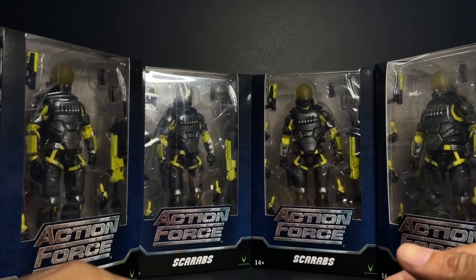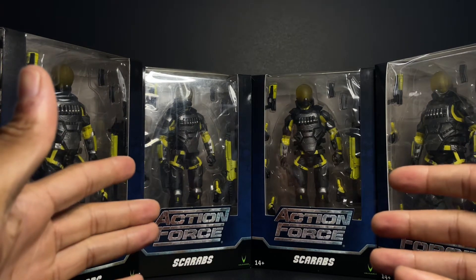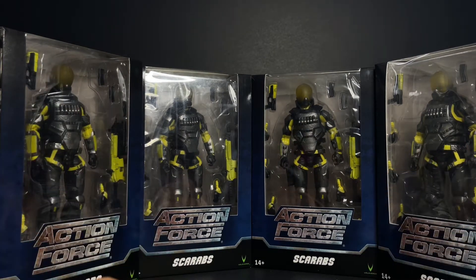I got four of these and this time it was on purpose. We will see if I regret it or not.